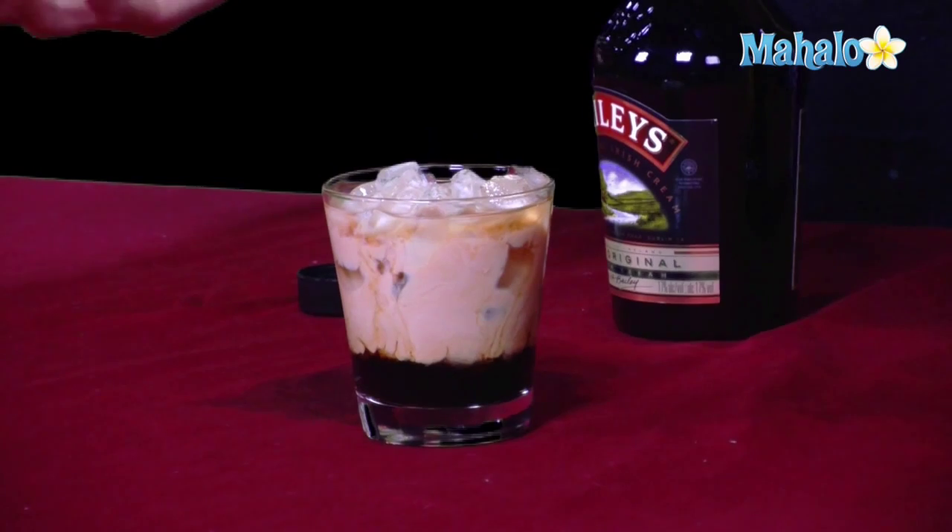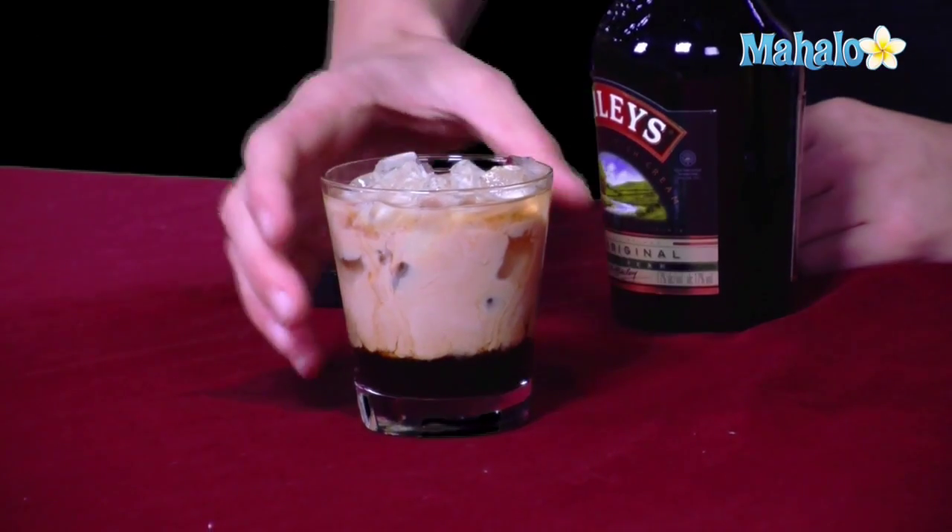Some people choose to blend these drinks up in a blender to make a nice ice cream-like consistency or smoothie, but I prefer my mudslides on the rocks. So however you like your mudslides, go ahead and enjoy.